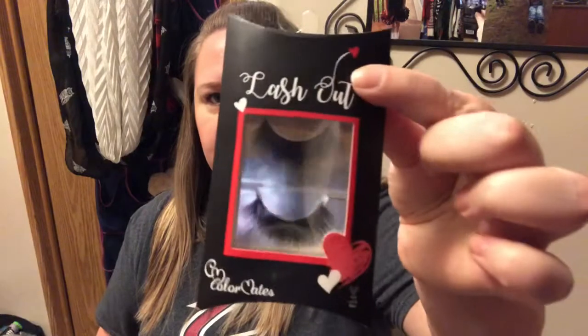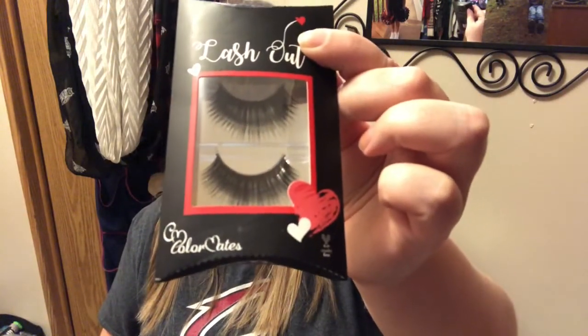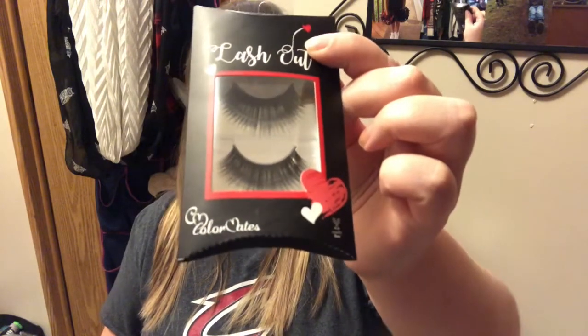There's more Valentines in here! I picked up these lashes — they had little sets in with the Valentine stuff. I picked these up just to play around with, because I need to teach myself how to apply fake eyelashes. If it's a dollar and I mess them up and have to throw them away, it's not a big deal, because at Walmart eyelashes are expensive.